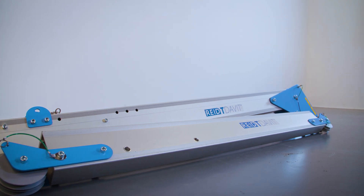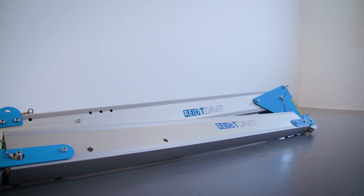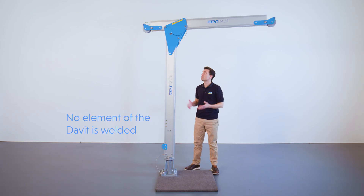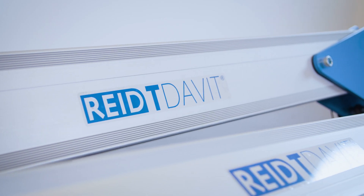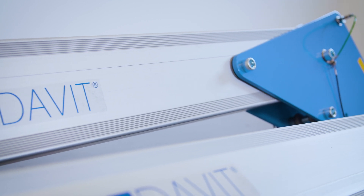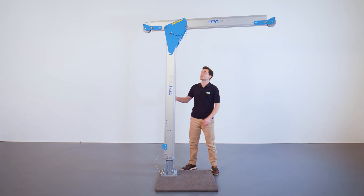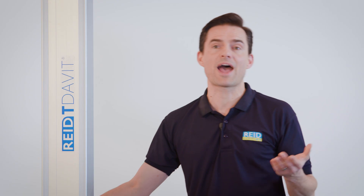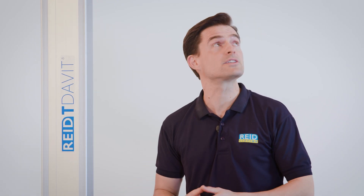The two-piece aluminium design makes transport around the job site easy for two people and reduces manual handling concerns. No element of a davit is welded, eliminating the potential for weld fatigue and catastrophic failure of the product. Benign failure is a built-in feature of our products, ensuring the highest levels of safety for the user. The davit can rotate 360 degrees, assisting setup and attachment, as well as initial descent from the leading edge.